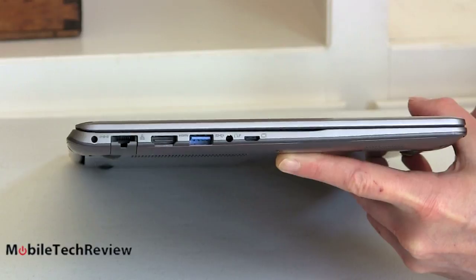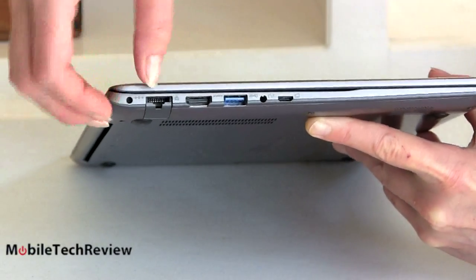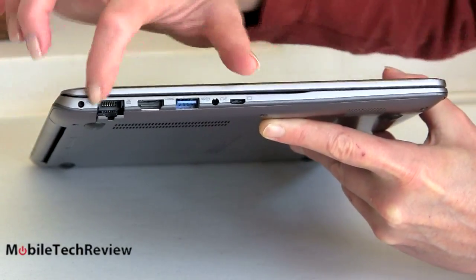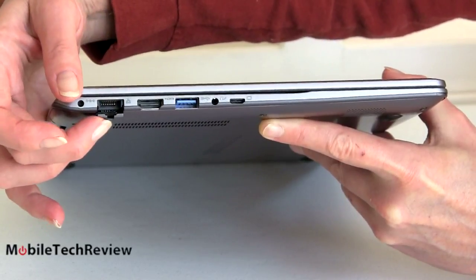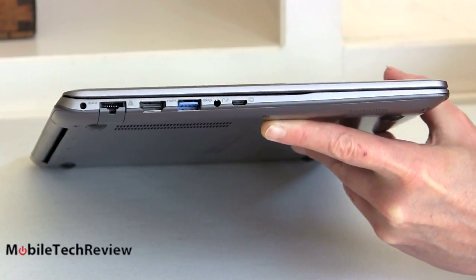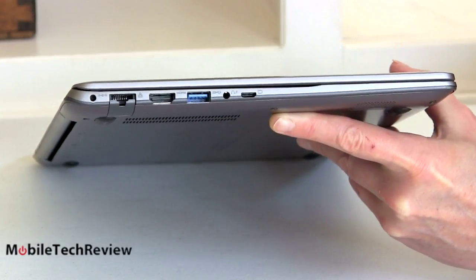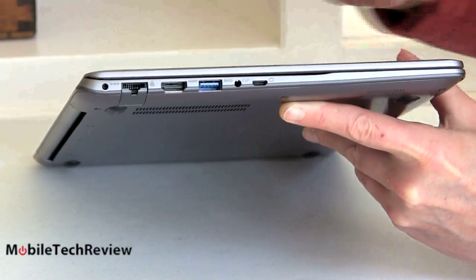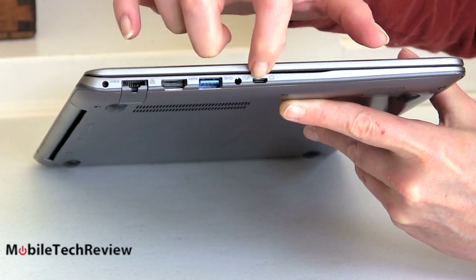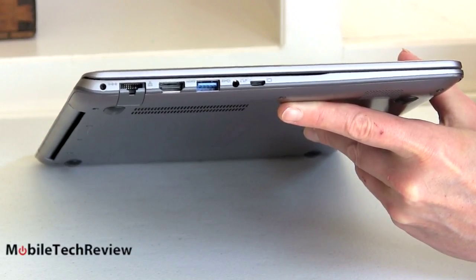The one we're looking at is the Best Buy model — $999, so not bad at all. On the side you can see the ports. There's a gigabit Ethernet jack with a little drop-down plastic door since the port is thick otherwise — nice to have, pretty rare on Ultrabooks, and business users always appreciate wired Ethernet. We have a full-size HDMI port, no little micro HDMI, no adapters required. There's a USB 3.0 port, a combo headphone/microphone jack, and a micro VGA port that requires a separately sold full-size VGA adapter.